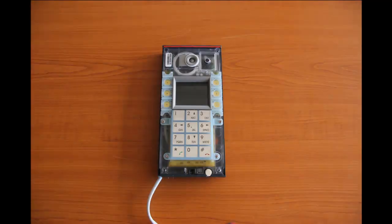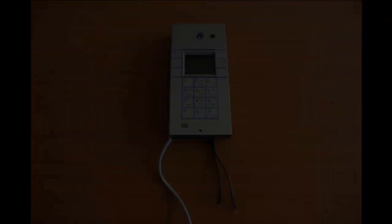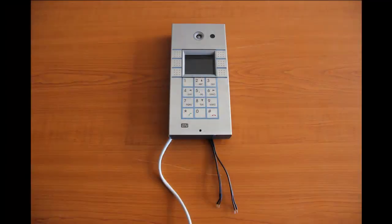Installing this plastic part might seem easier than it is — it's kind of a tricky part because the cables or the loudspeaker might get stuck underneath. Make sure that everything is nicely and neatly organized under the plastic part and all four screws fit exactly to their places. Now this is the Helios IP Vario with the stainless steel cover back on, ready to use.